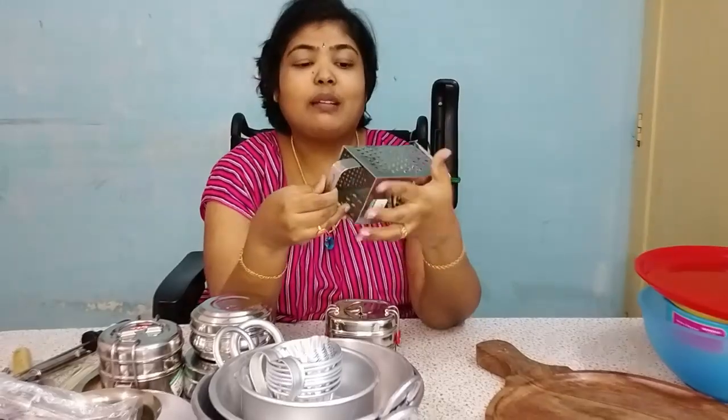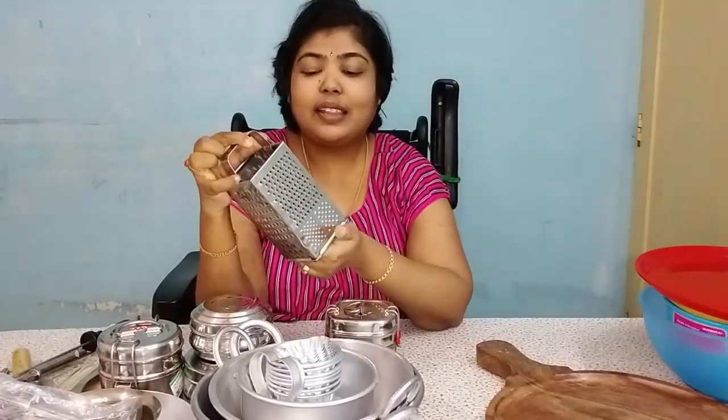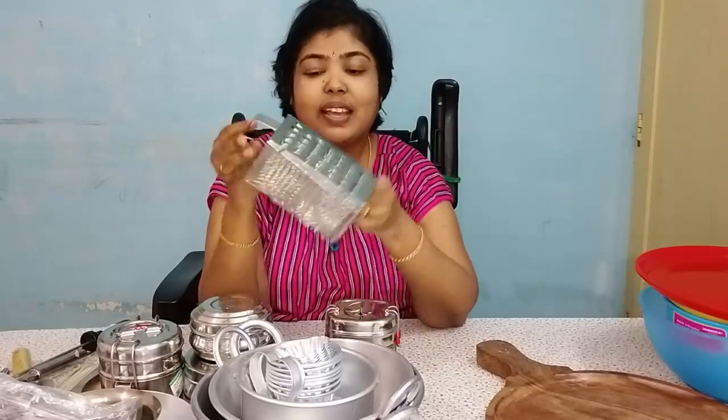This is a grater. This is an electric grater. This is a manual grater.